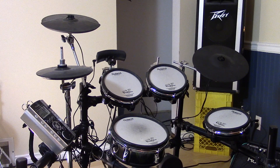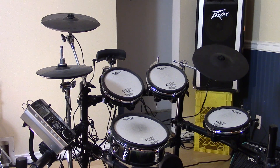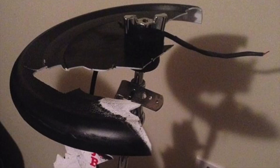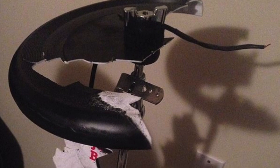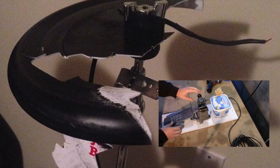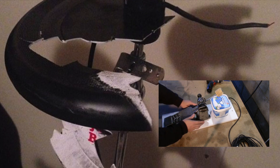Prior to this video, I've made three of these cymbal triggers, each one a little better than the previous, but in the end all have eventually failed or fallen apart. Here's what the last one looked like after about a month of hard playing. I considered building the cymbal a similar way to how I made my kick drum trigger pad utilizing a microphone, but decided instead to use a piezo sensor and some junk material.